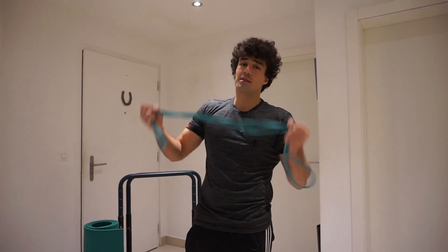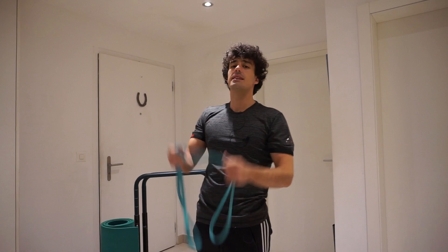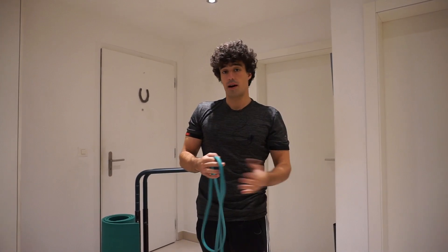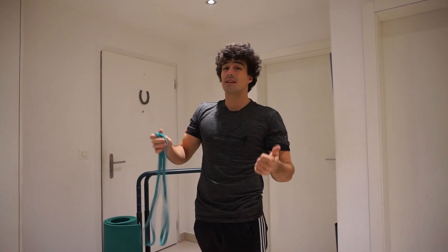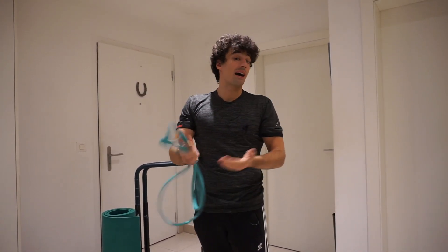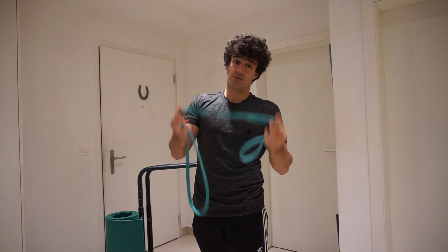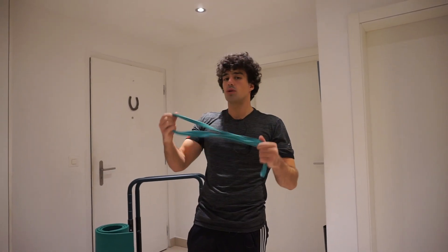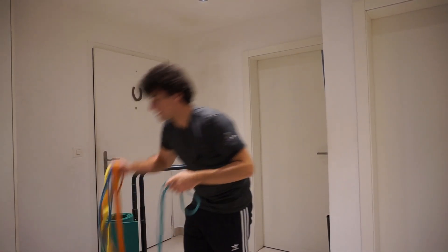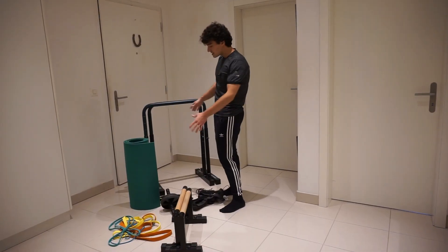The best equipment is resistance bands. I've practically used them for every workout, and if you know how to use them you're going to have a lot of fun training. For calisthenics they are a must, and for people who don't know what equipment to buy, this is the number one choice. You can take them anywhere because they don't take up much space, they can be used as resistance or assistance, and for the price you pay they are practically free. I've definitely put them at the top of the list. Keep in mind there are different types of resistance bands and choosing the right one I'll leave for another video.